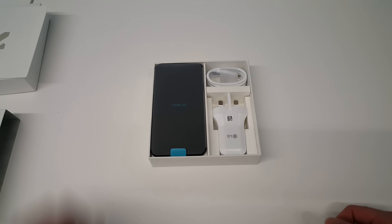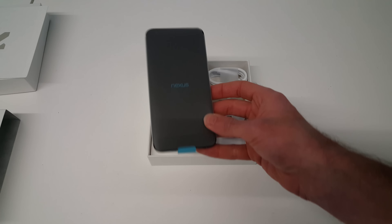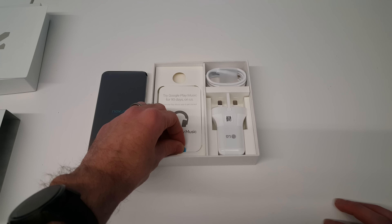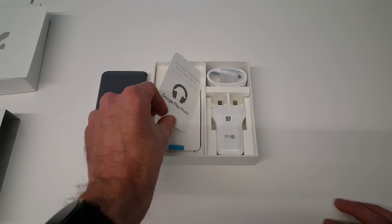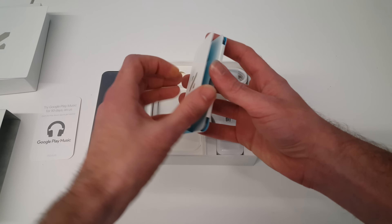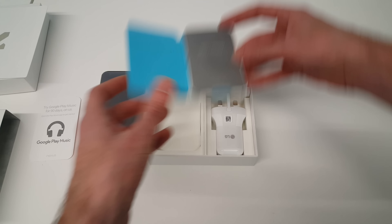Underneath we have our phone, wrapped in a nice matte plastic protective covering. Below that we have a 90-day trial to Google Play Music, and then beneath that our SIM card removal tool, and inside there safety information and our warranty.